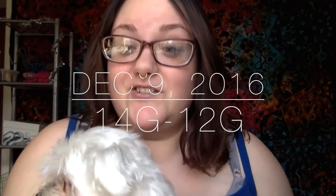I'm back again with another ear stretch. I didn't really want to film it so I'm using my webcam. First thing, I'm going to take this off.